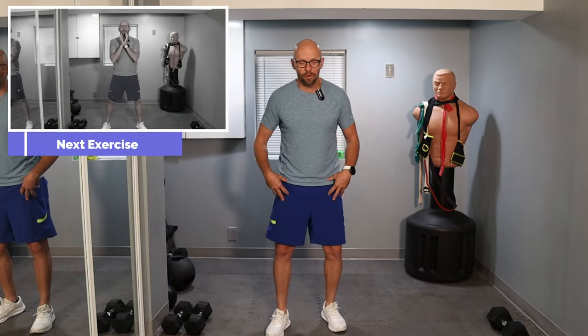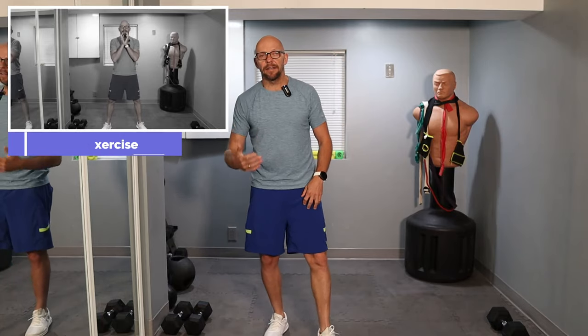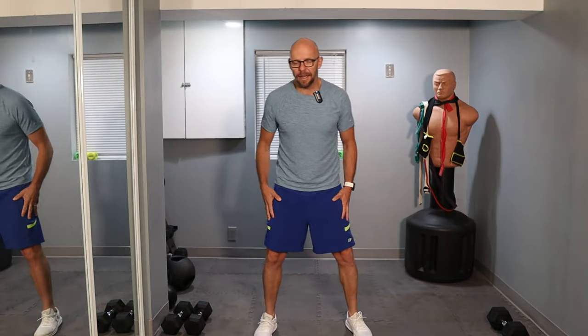We're starting off with the goblet squat. Since I film these workouts in the morning, I need to get mobile in the morning. I'm going to do at least the first set of goblet squats without any weights. The option is here to use weights or not. I like to get my mobility, get those knees warmed up a little bit, so I want to start off without weights.